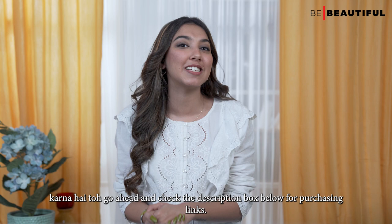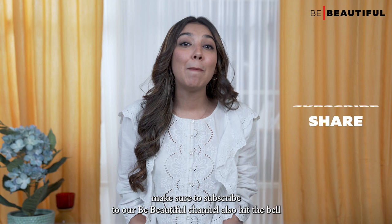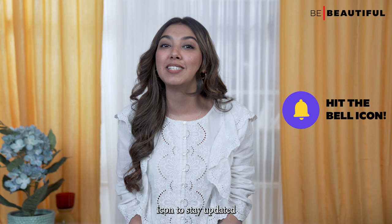Before you go, don't forget to like and share this video. Make sure to subscribe to our Be Beautiful channel. Also, hit the bell icon to stay updated with all our latest videos and I'll catch you in the next one.